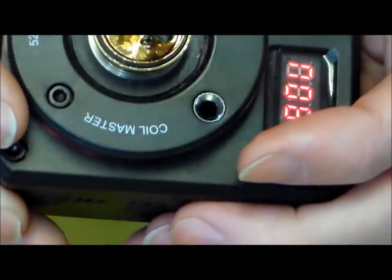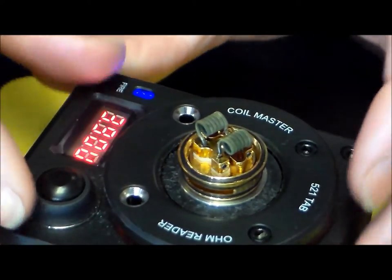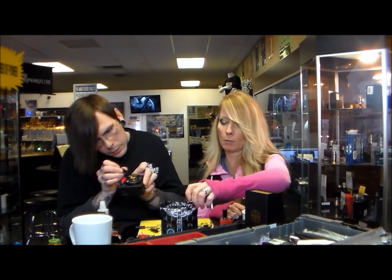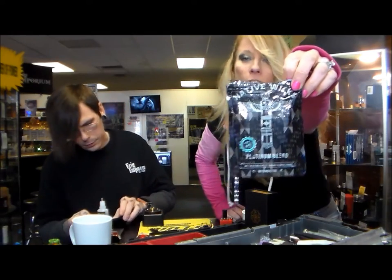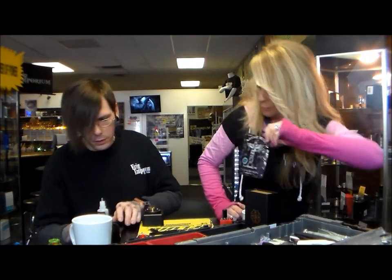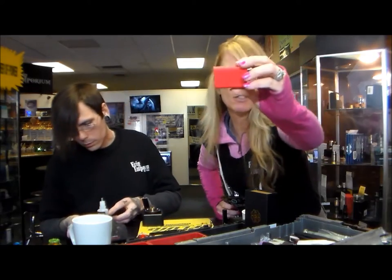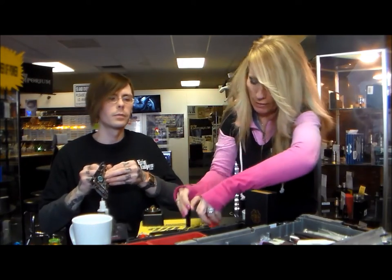Now that he's done that, let's go back up above so he can put some cotton in this thing and actually show you how the RTA works. We're up here from him working on that coil and getting the short out. What are you using today? Native wick. If you haven't tried native wick, you're missing out. And I want to mention the ceramic sticks — these help out a lot. And if you're wrapping your own coils, these help out a lot too, along with the coil master.